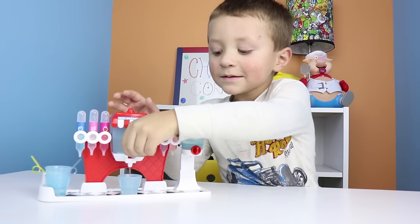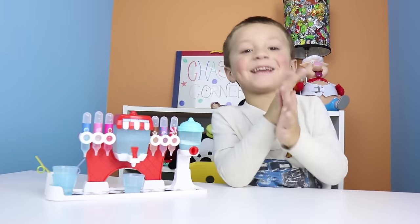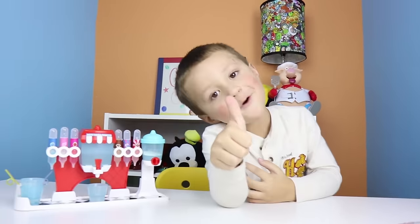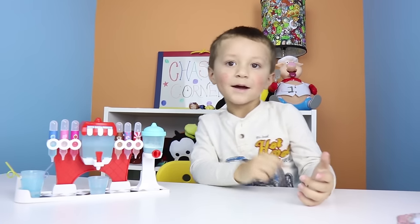Alrighty guys, well that's all for today on Chase's Corner. Thank you guys so much for watching. Give us a thumbs up if you enjoyed, and we'll see you next time. Bye!